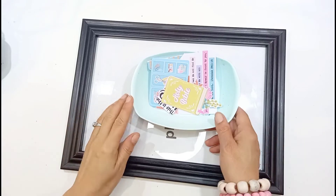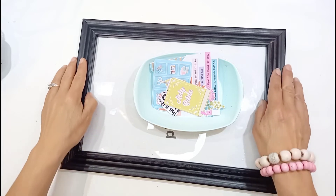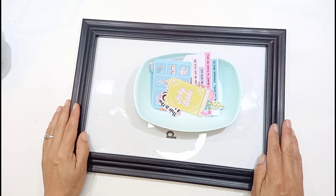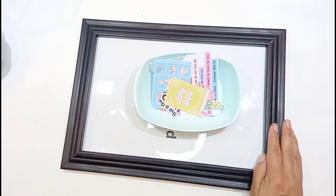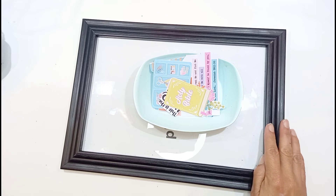Hello, this is Sonia from A Happy Space. Welcome back to my channel. Today I'm going to do something different. We're going to decorate a frame with some Kelly Banks printables, which I picked up recently from the Illustrated Faith shop. They're adorable, and the theme is Space for Jesus.